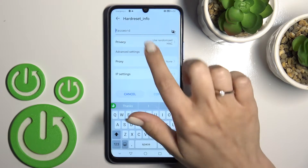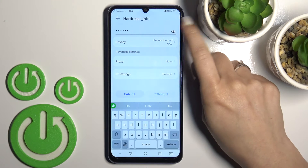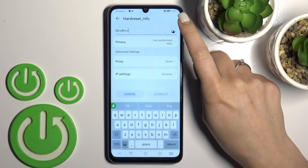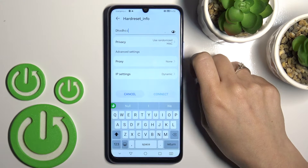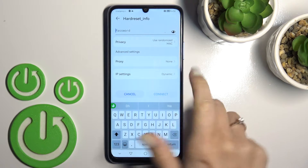For example, let's go with this one. Here we should enter the password of this network. If you want to see the password, just click on this icon to avoid mistakes. I'll enter it off screen.